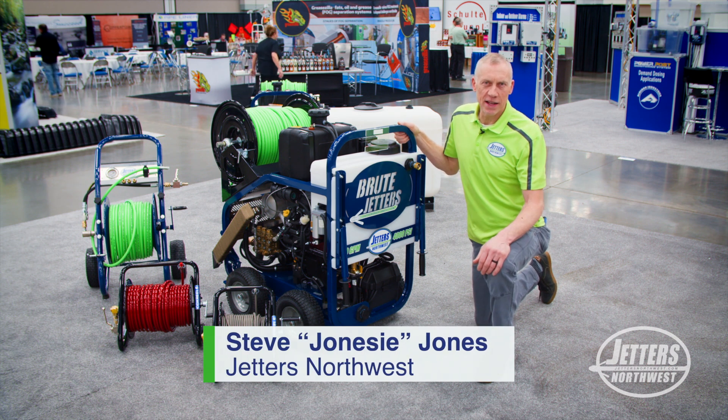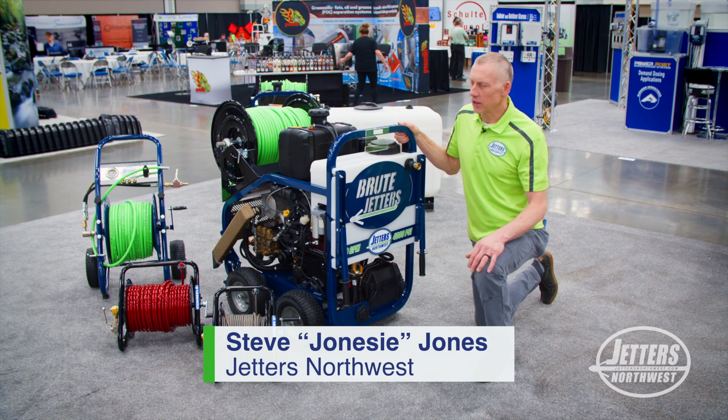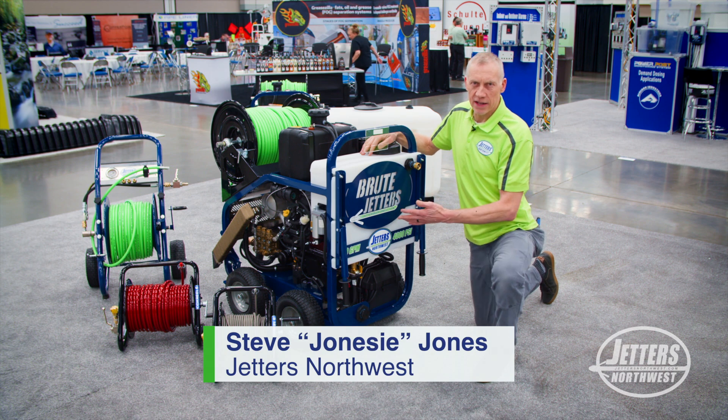Hi, this is Jonesy with Jetters Northwest and what I want to talk about today in this Get Jetting video is: what is a buffer tank and why is it needed?